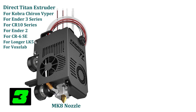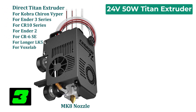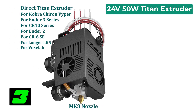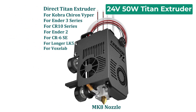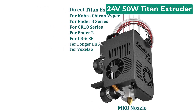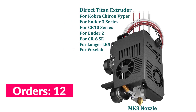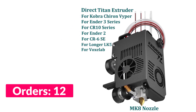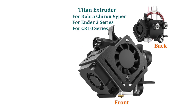Number three on our list is the 24-volt 50-watt Titan Extruder. Specifications: brand name CNC FF, item type extruder, material of extruder metal, nozzle size 0.4 millimeters, filament 1.75 millimeters, voltage 24 volts, power 50 watts, cable length of fan 1000 millimeters.